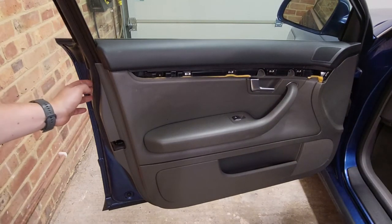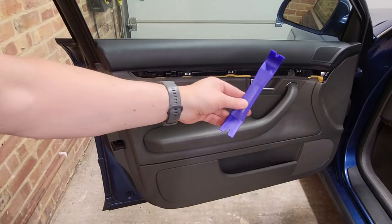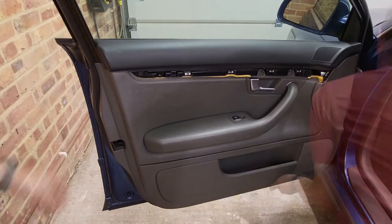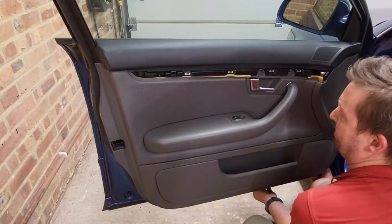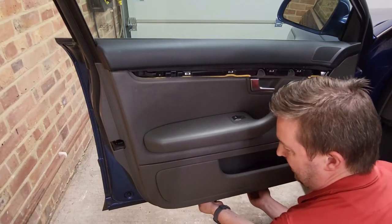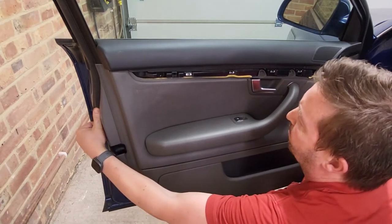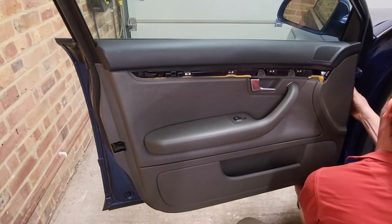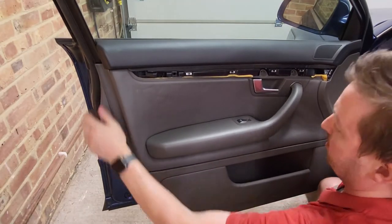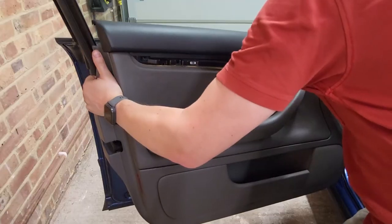With all screws removed, all that's left is to pop the door panel off, then access the handle and electrical connectors. Using a trim tool, lever off the clips at the bottom and along the side edge. You can also just get your fingers in once you've got a gap and gently work them along up the door. With all the clips out, the door panel lifts up.